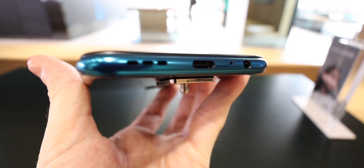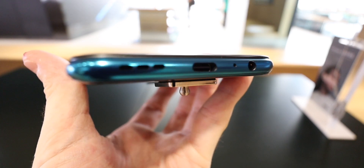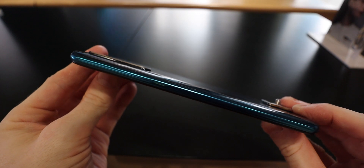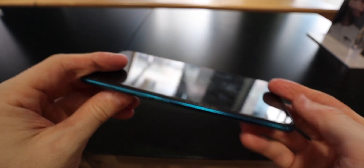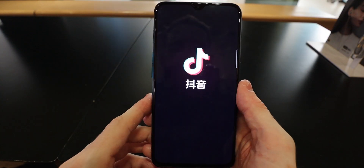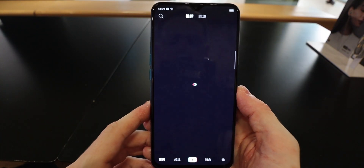You get USB-C, it keeps the headphone jack, and there's a mono speaker at the bottom too. On the right-hand side you get the power button, and the 64 megapixel quad camera doesn't stick out too much from the back, which is a good thing. Volume rockers are on the left-hand side with the SIM card tray.